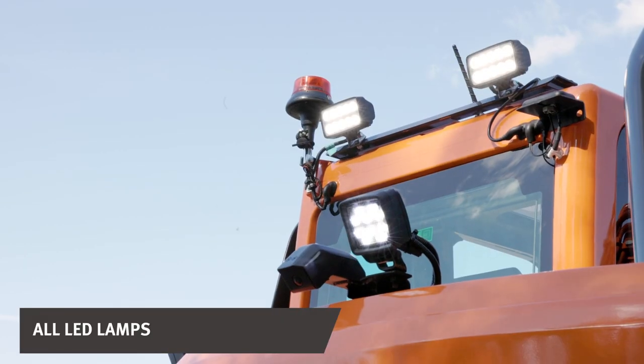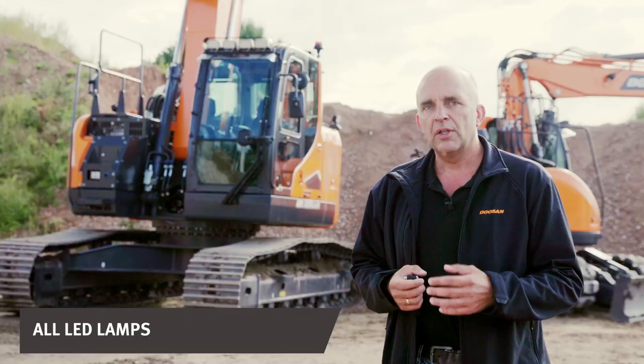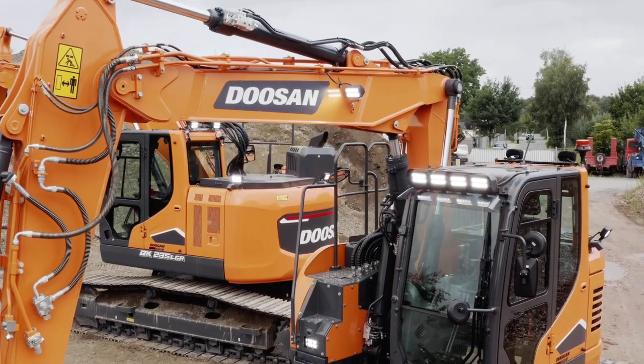Both models have eight LED working lights as standard: two on the boom, four body lamps, and two additional on the cab.